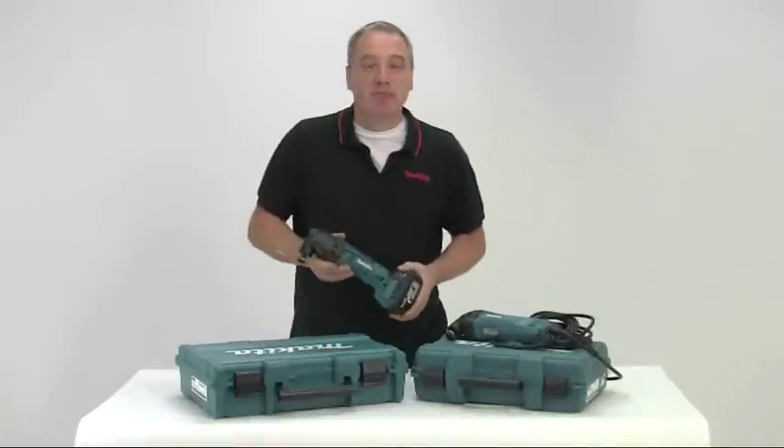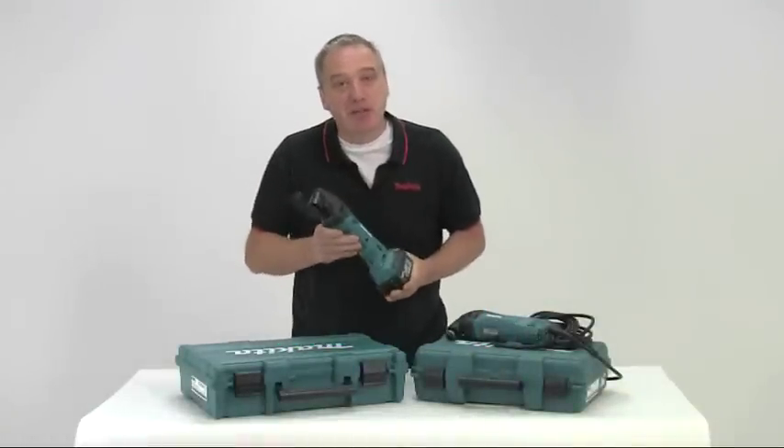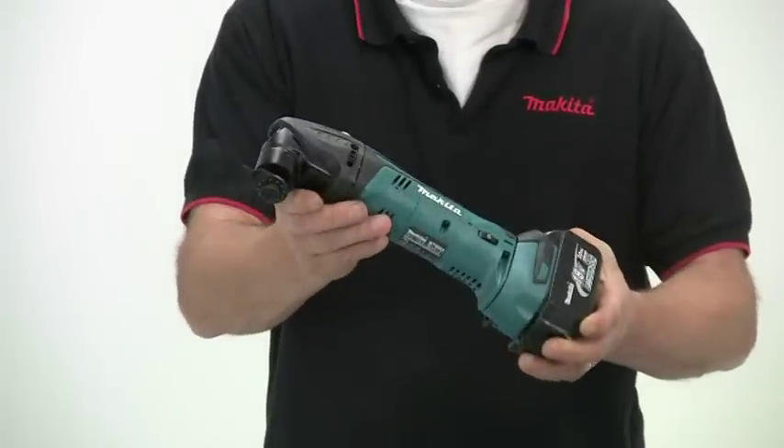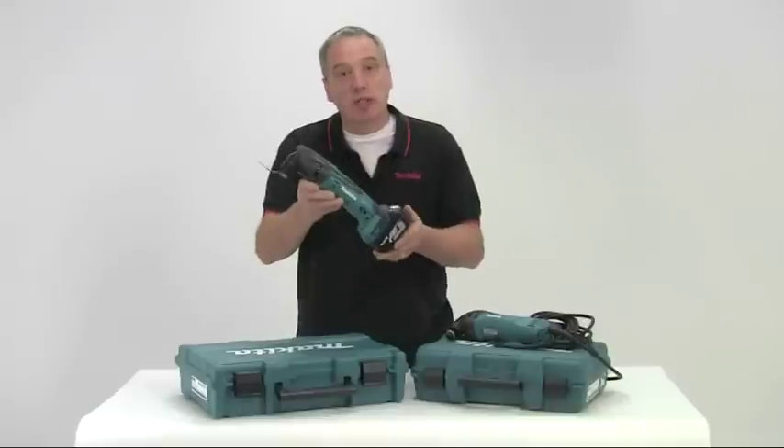Hello, I'm Al Holtham. I'm going to show you the Makita range of multi-tools, in particular this, the BTM50 18V cordless version.